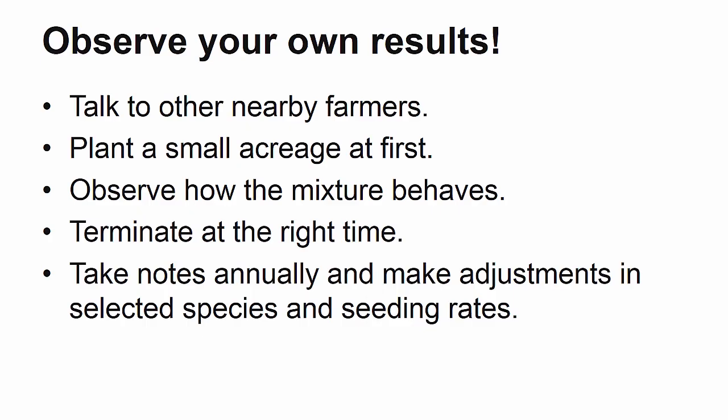Determining appropriate seeding rates and combinations of species in a mixture can be difficult. Start with suggestions provided in this video, talk to other farmers nearby who might have their own experiences, start on a small acreage, observe the results, and then make adjustments as necessary. Consider this as a process and keep trying new things to find what works best for your farm.